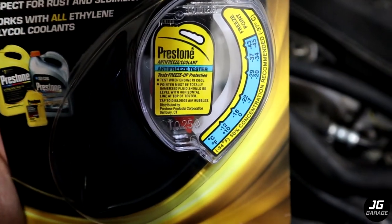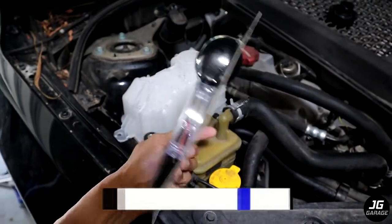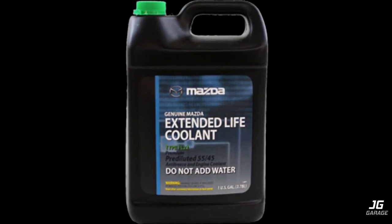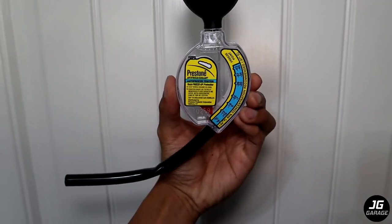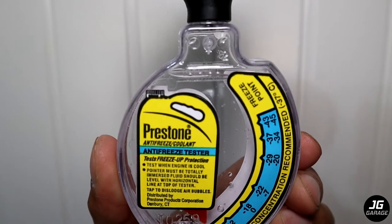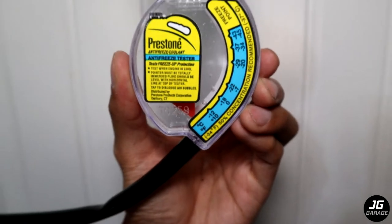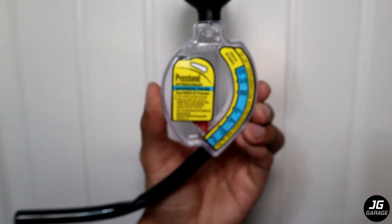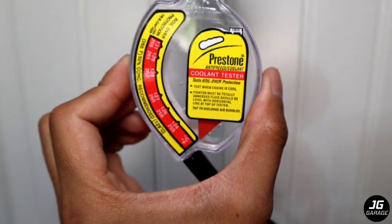I have this coolant tester so I can test the coolant to water ratio once I add coolant. Normally the ratio is 50-50, but since the OEM Mazda FL22 coolant is 55-45, I'll slightly add more coolant. The front side is for freezing point — the needle is pointed towards 0 degrees Celsius or 32 degrees Fahrenheit, which are the temperatures when water freezes. On the back side is for the boiling point.